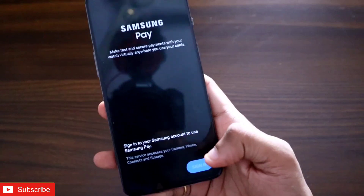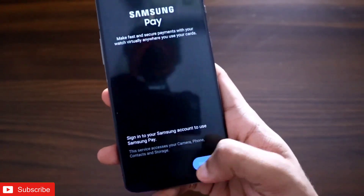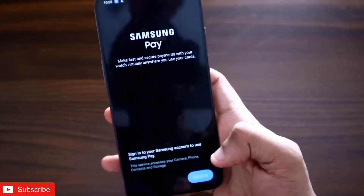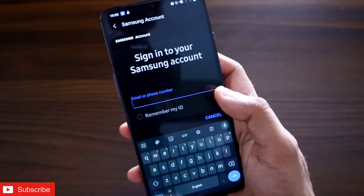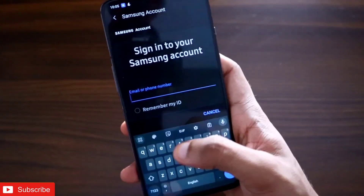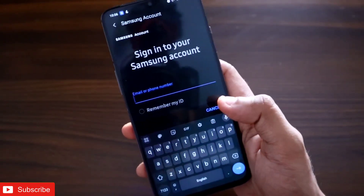On your phone you will see a sign-in option. You need to sign into your Samsung account to set up Samsung Pay. Log in with your account details and you will be ready to proceed.